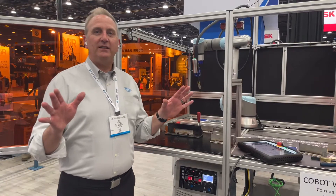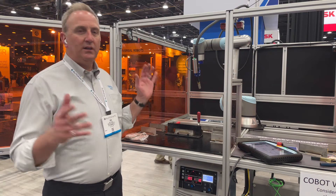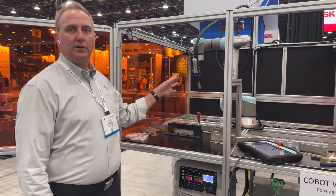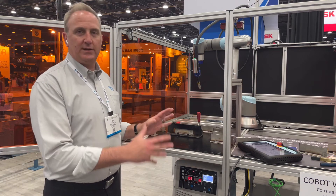Hey, Mike Monin here on the floor at Automate in the OTC Daihen booth. We're featuring our EcoArc Mini with a Cobot onboard. This is a production Cobot welding cell.